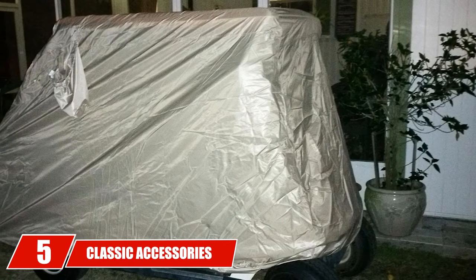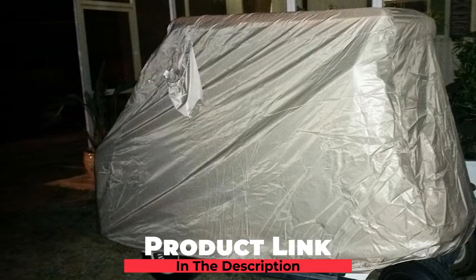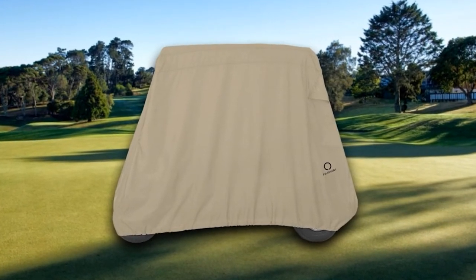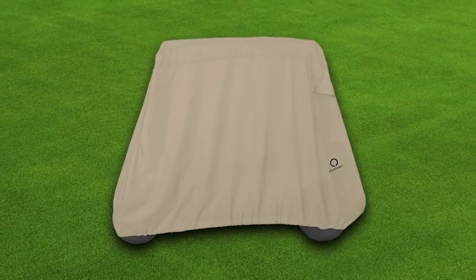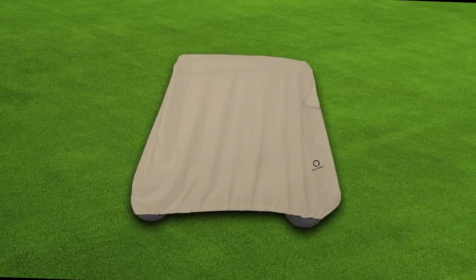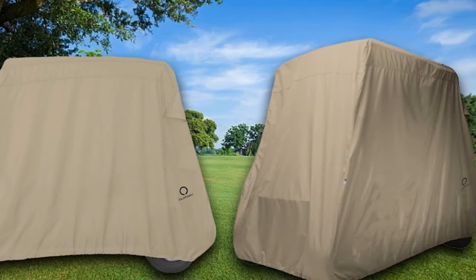The number 5 position is held by the Classic Accessories Fairway Golf Cart Cover. Classic Accessories is a great name when it comes to golf cart covers — they are very well-made and will hold up for long periods of time. The khaki color blends in well with your landscape. It is made with thick, high-quality fabric that keeps the cart protected from sun, weather, and dirt. As part of this cover, you will also get a storage bag, and Classic Accessories models have long been considered some of the best on the market.